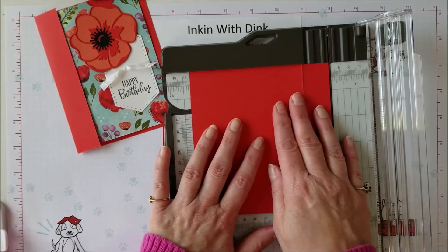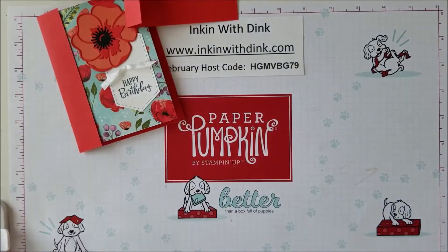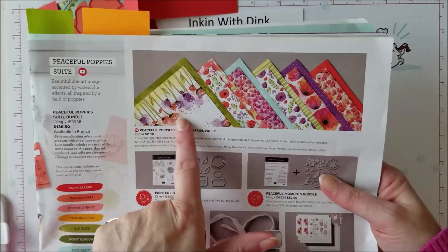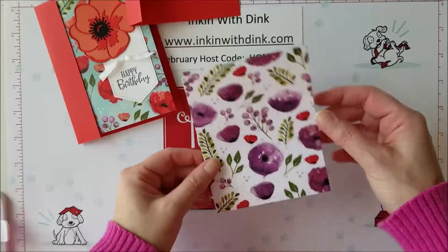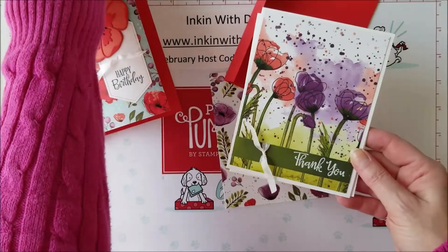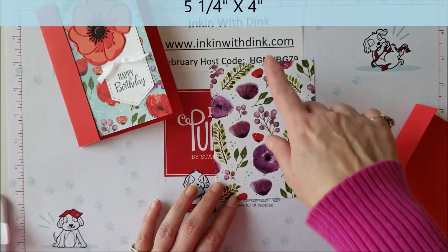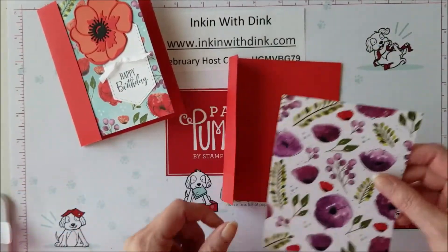That makes it five and a quarter, so you're going to cut that part off. Then I'm going to pick my designer series paper. I'm focusing on the Peaceful Poppy suite, so I've just picked a pattern out of the Peaceful Poppies Designer Series Paper pack. I've used it a lot this week on my Facebook Live and on my videos — I just love this paper. I'm going to cut my designer series paper down to five and a quarter by four.